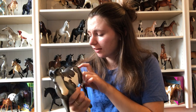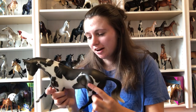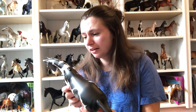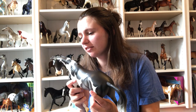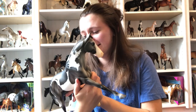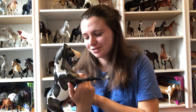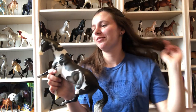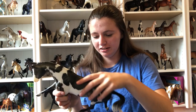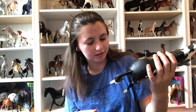There is a hair in her paint, so that's not very fun. But honestly her markings look pretty crisp. There's another hair - what the heck? Like it's not the most noticeable, but there's three hairs on her in the paint. Okay, well that's a little not fun, but I mean at least her markings are pretty crisp. That's a nice at least.